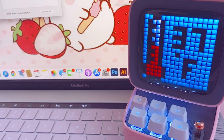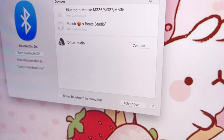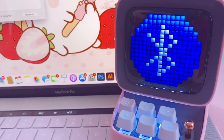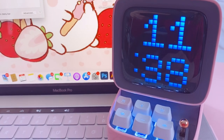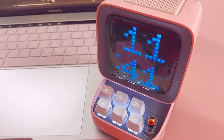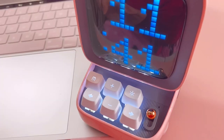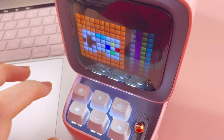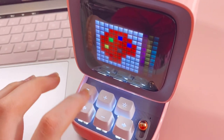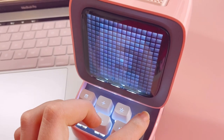Even without the app on my laptop, I can still connect to the Ditto because it works as a normal Bluetooth speaker. I press connect and you can see the Bluetooth connection worked — now I can play music from my computer to the speaker. I can change the volume using the buttons. It's also worth noting that you can access the home menu and all the features on the device itself — for example, I can select the paint app directly on the device and start drawing on the screen.